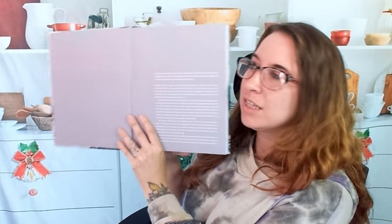This is Vegetable Revelations by Stephen Satterfield, an award-winning chef. Let's look at this a little bit.